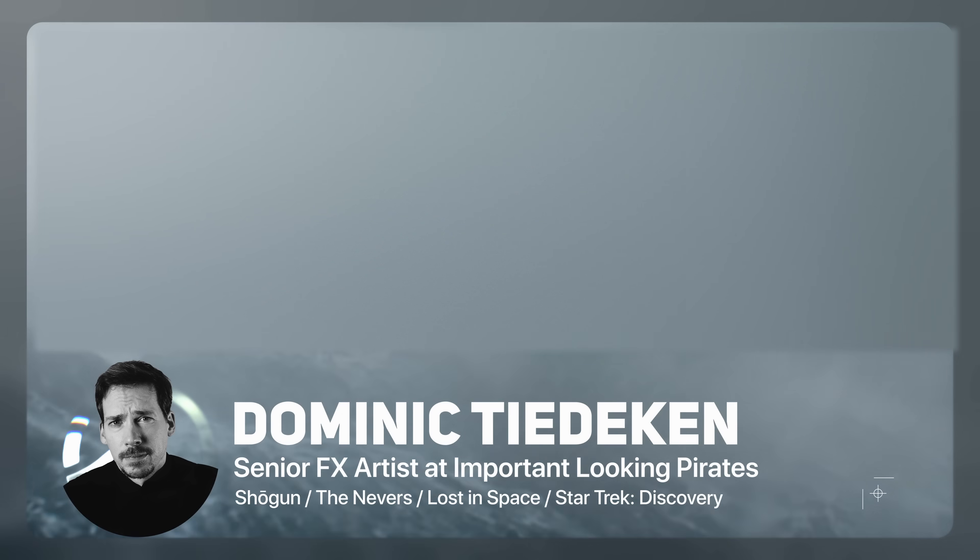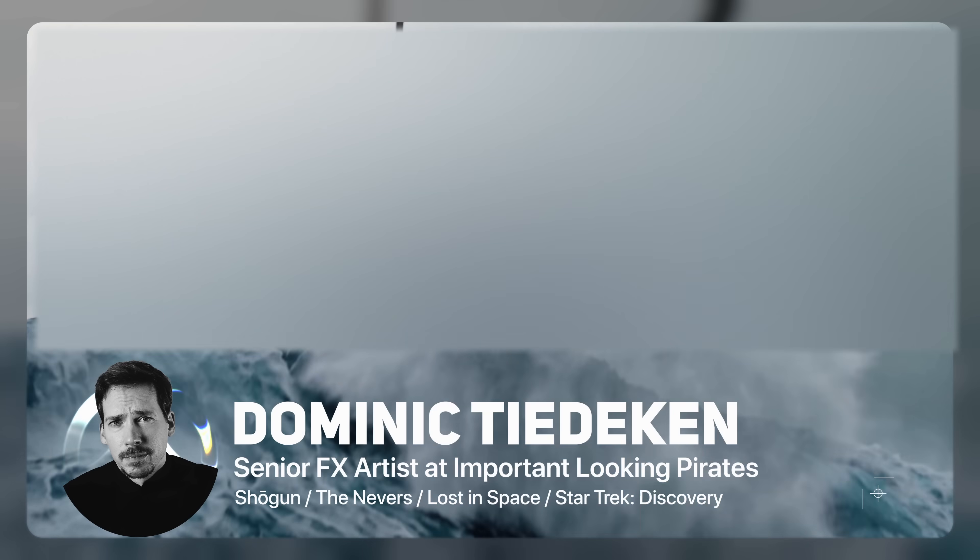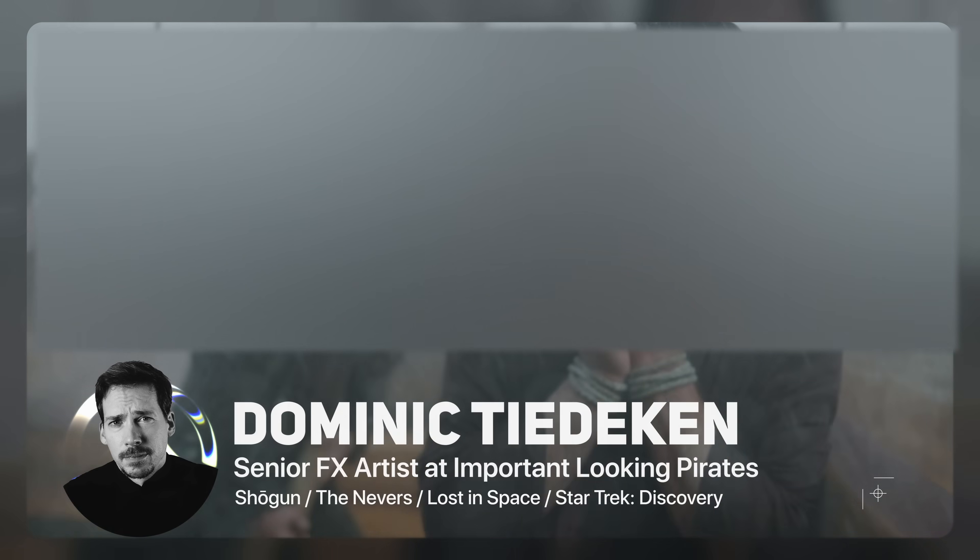Hi, I'm Dominic, the award-winning artist and FX supervisor on shows like Shogun, where I spent months creating shots with ships caught in massive stormy oceans.